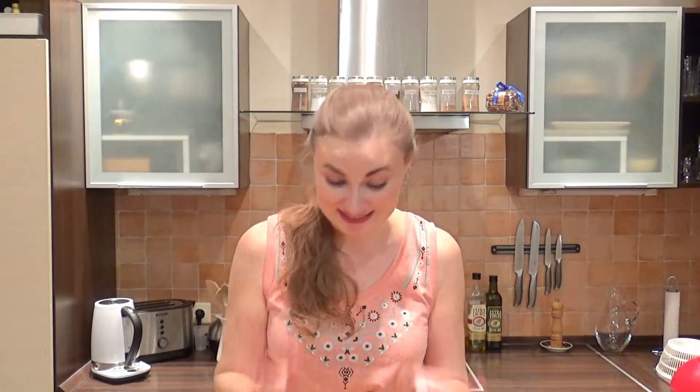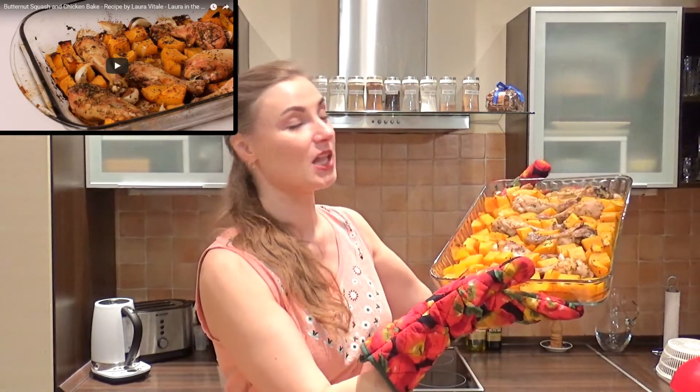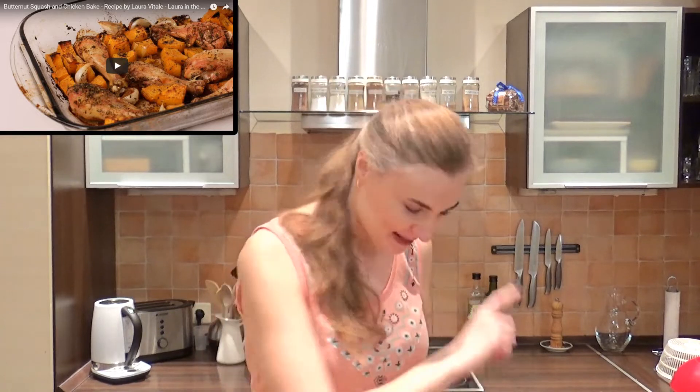I dare you to try the butternut squash first, and if you don't like it then go back to the wonderful potato — but this is actually a quite nice change up. I cannot believe I'm saying this, but it's good. Let me compare it with Laura's version — it looks almost identical, hers is a little bit more golden brown, but once I reheat this tomorrow it will look exactly the same. If you want to watch her video the link is there, and if you want the written recipe check the description box below — it's available in both American and metric systems.